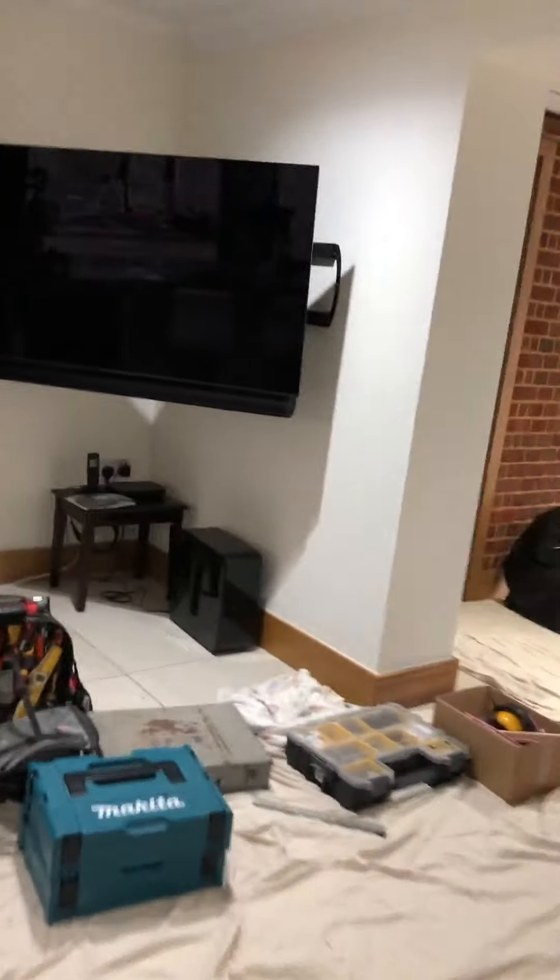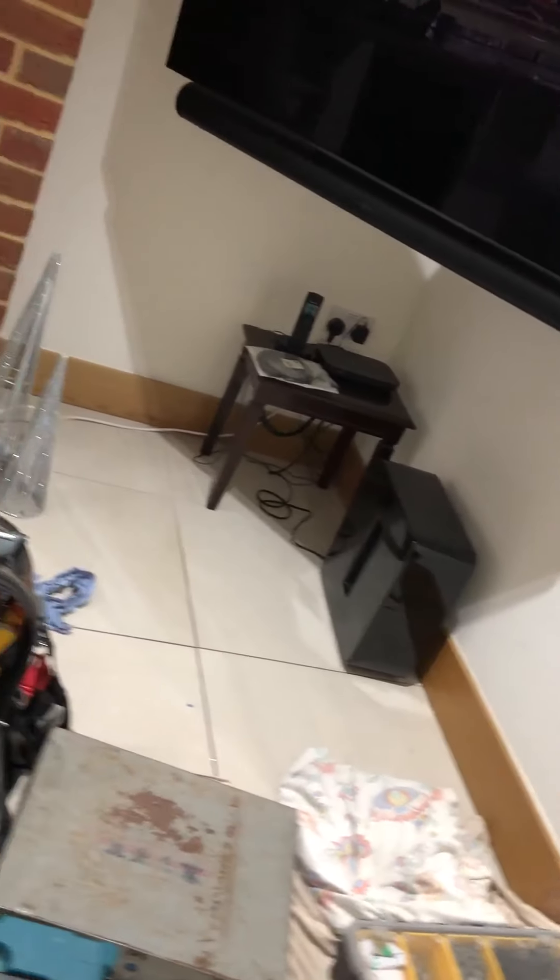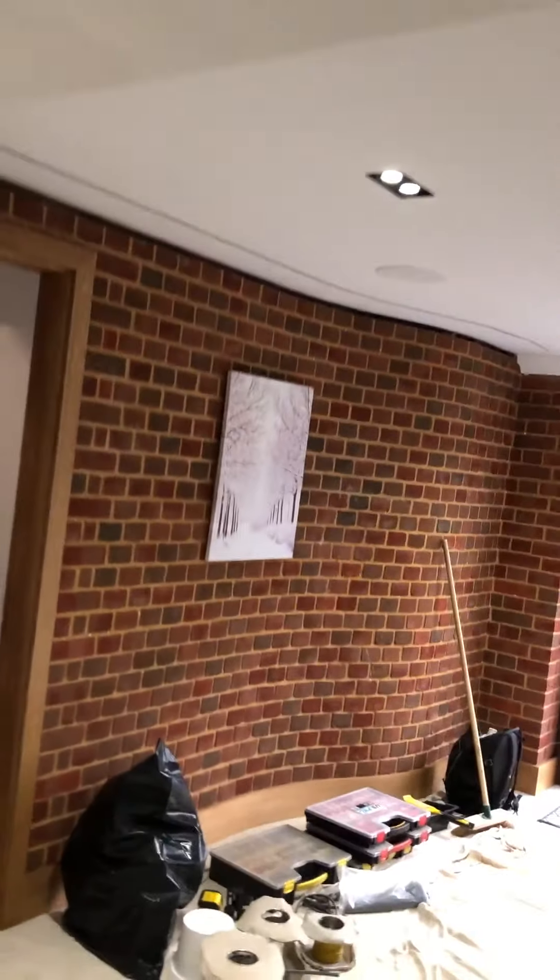Hey there, Andy Staines from Henshaw Electrical here, just finishing our Sonos installation at our customer's house over in rural Dorset. We've got the wired speakers beautifully installed in the ceiling, amplifiers being positioned, and we've also fitted a soundbar which is connected to the ARC on the TV output, and that's paired up with our sub.